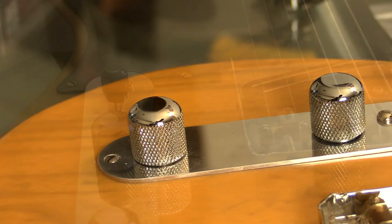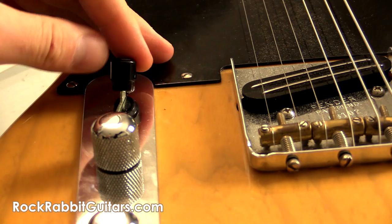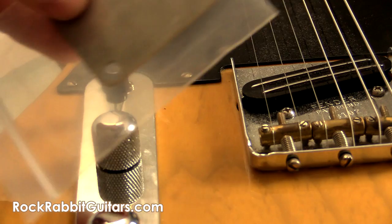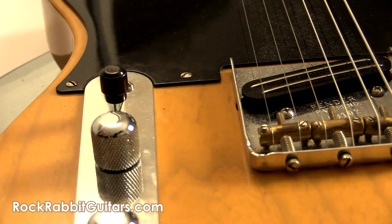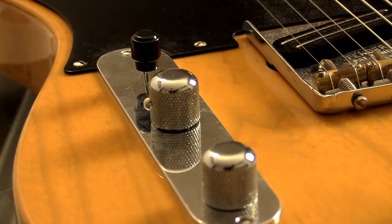I'd like to thank Rock Rabbit Guitars for sending this out and letting me check it out. If you want to check them out online, go to rockrabbitguitars.com. They're based in Indiana in the United States, not India. They've got lots of great stuff and a huge thanks to the guys for sending these out. I may put the neck plate on at some point, but not right now. If you have any comments, questions, or suggestions, or other mods you've done to your Telecaster that you think I might be interested in, please let me know and I'll get back to you as soon as I can. Thanks for watching. See ya.